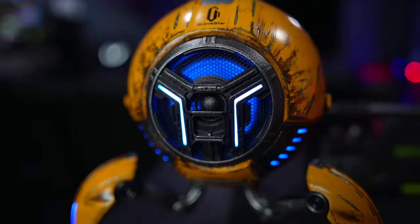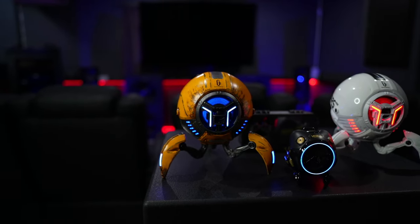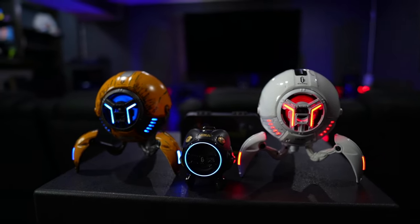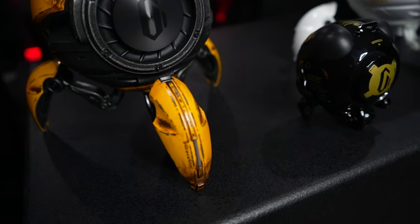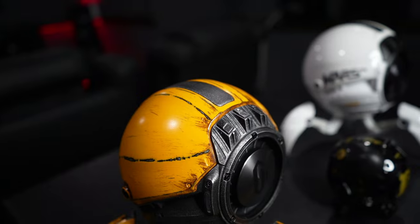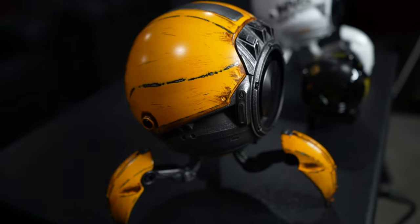Let's talk about build quality — this is an area where all of these units really shine. The Mars Pro are mostly made from zinc alloy, with only the feet and a small portion of the body being plastic, and they have some absolute solid heft to them. Gravistar clearly dove into this design with top-notch build quality in mind, especially the hand-painted war-damage yellow version. The finish truly is amazing — it looks like something straight out of a video game like Borderlands. The machining of each piece is also very well done and everything fits together incredibly well.